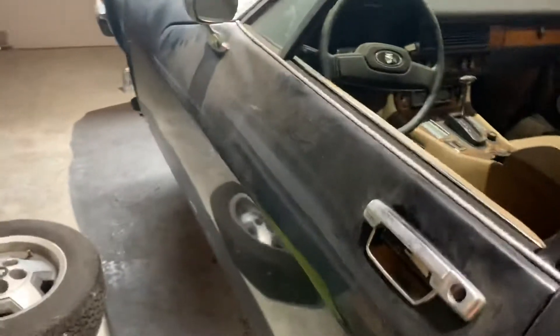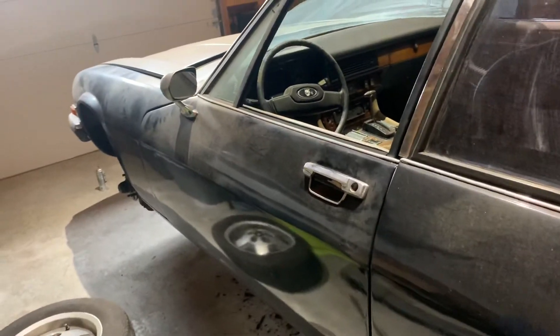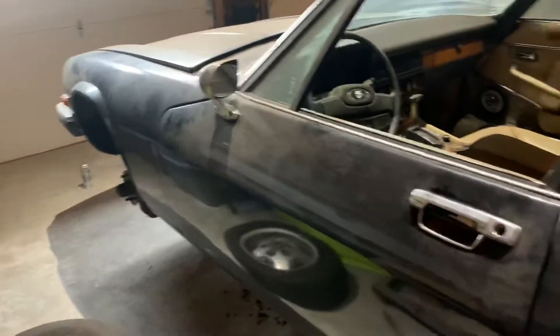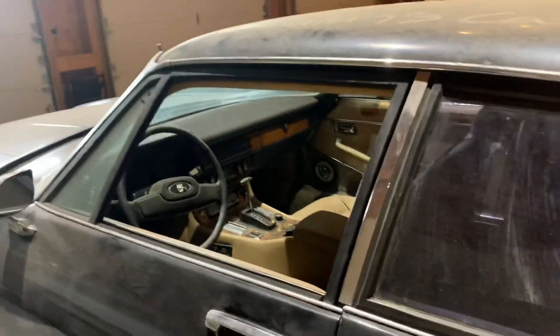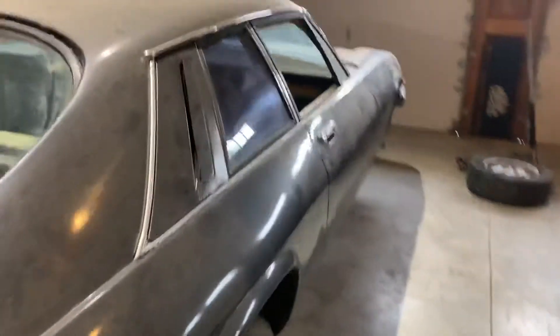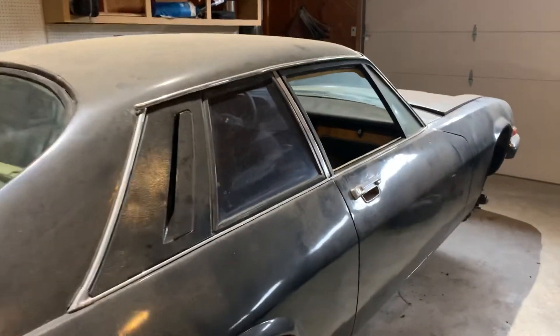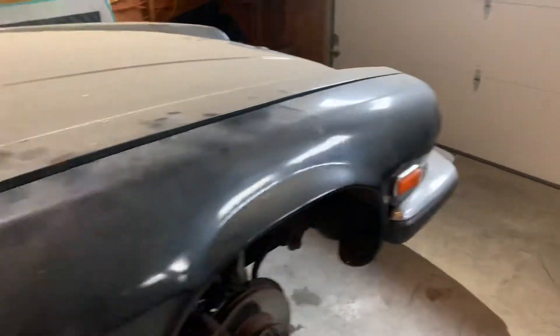We'll go through and do door hinges so the doors align well, redo the interior, and address a lot of the electrical. Just make this a fun daily driver — but a very cool daily driver. This is actually quite an amazing car to drive. They're lots of fun, and in my opinion they're beautiful.